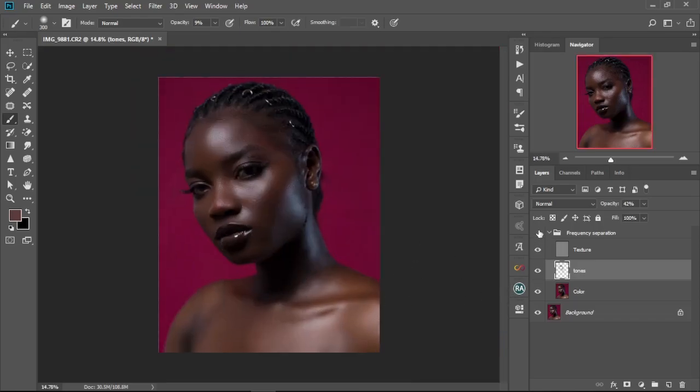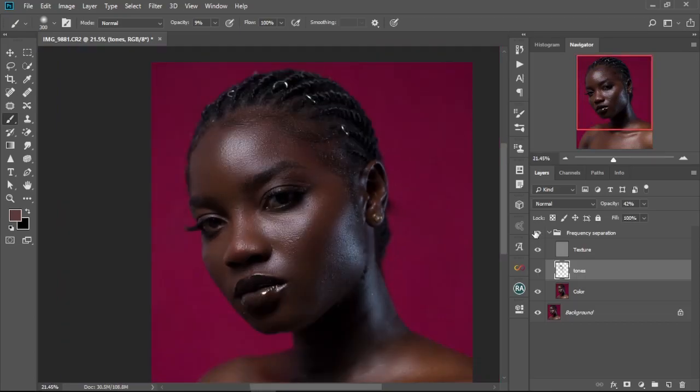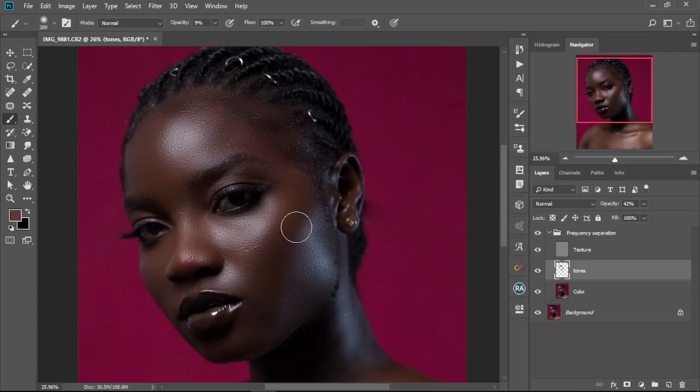Let's check the before and after — here's the before, and this is the after. As you can see, you don't waste too much time on it, just real quick and you're done. If you want to take your time and do a more detailed version, I made a video on that too so you can check it out. If you learned anything from this video, give me a thumbs up, subscribe, and leave a comment below. Thanks so much for watching — see you in the next one, bye!